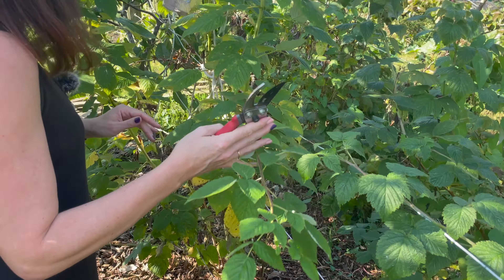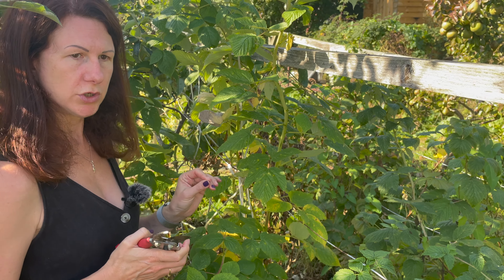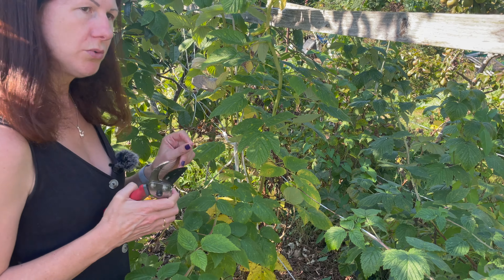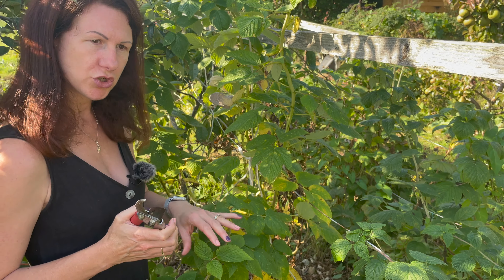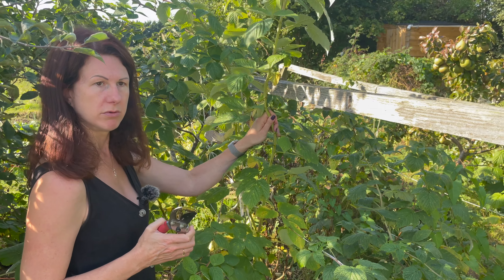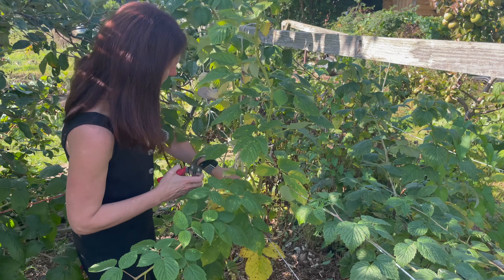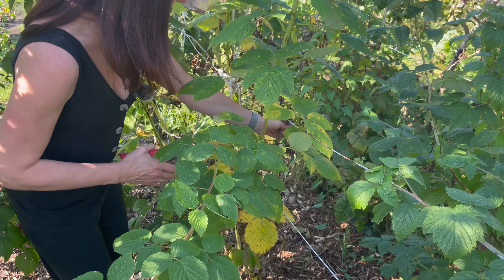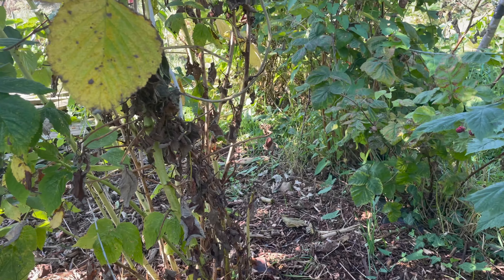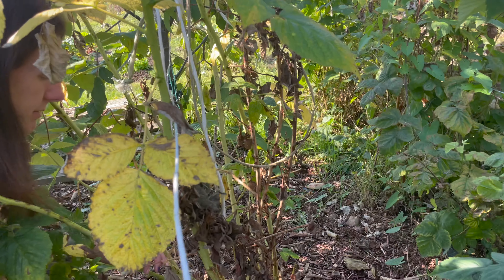I've got very strong string because the thin stuff will just snap, so quite thick stuff like this, which is quite handy. Make sure the string you use is good to secure them and hold them back. I will not be pruning these at the moment — I will be pruning these in about February, and I will literally cut them down to the floor. I know that seems a little bit brutal, but the Autumn Bliss ones you cut right down to the bottom and they grow back every year.